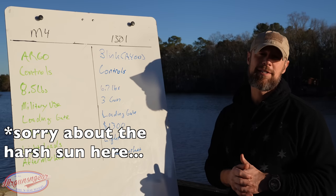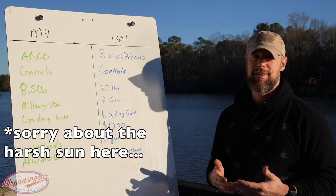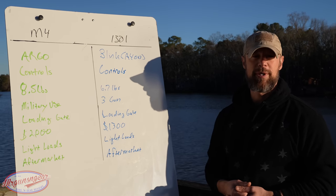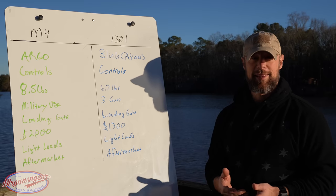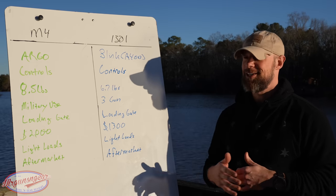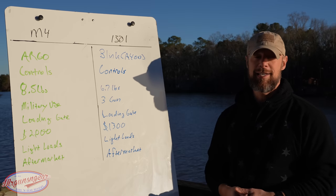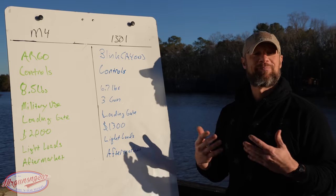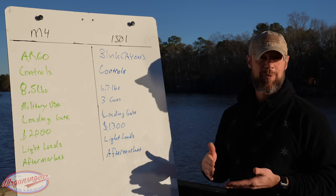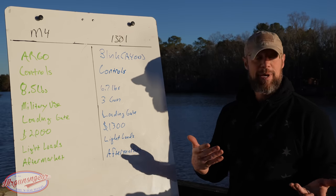Welcome back everybody. As you probably guessed by the title, today we are going over two semi-automatic shotguns — the two that I frequently recommend for serious use, whether that be duty use, home defense, or anything like that. I shot a lot of semi-automatic shotguns out there, and at this point these are the two I recommend for serious use, just based on my experience.